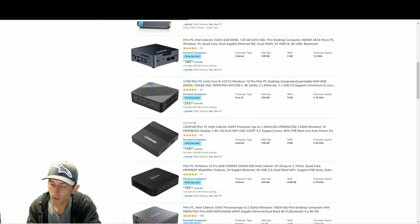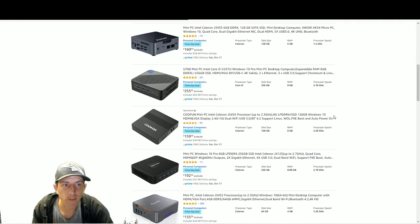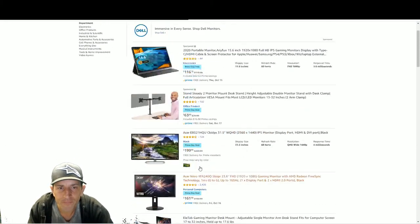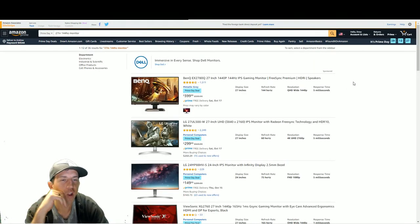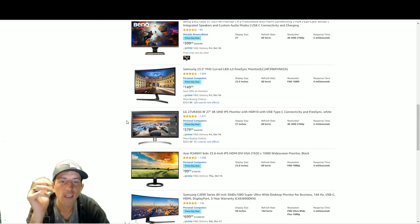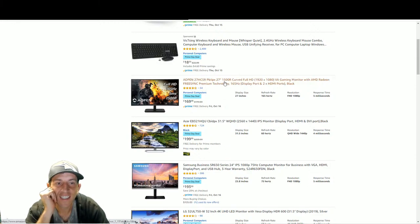People were saying there won't be many PC deals with the new 30-series graphics cards coming out and AMD releasing Zen 3. But I think you'll get great deals on monitors. The sweet spot is 27-inch 144Hz - you can get a good one around $100. Let me search that quickly.